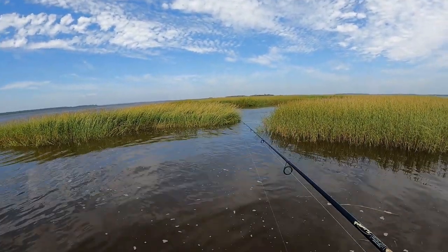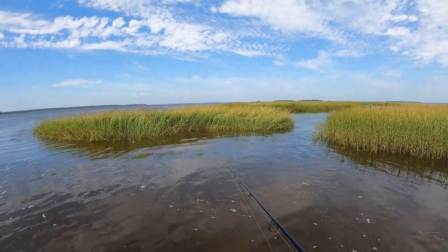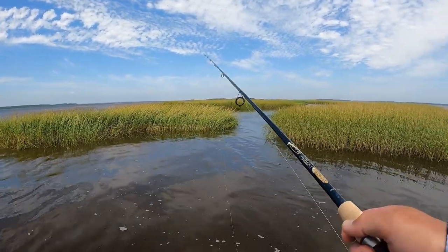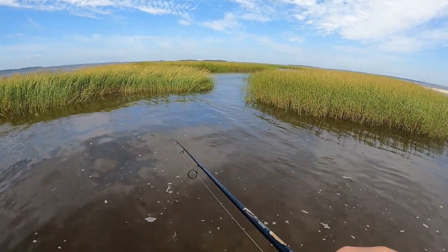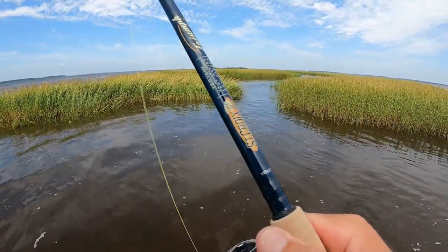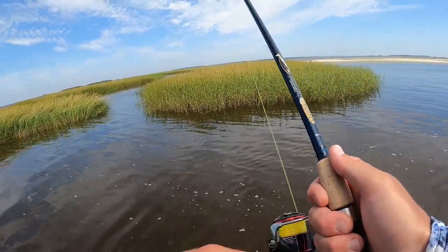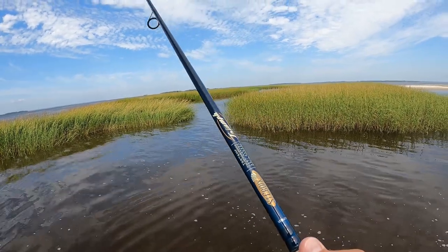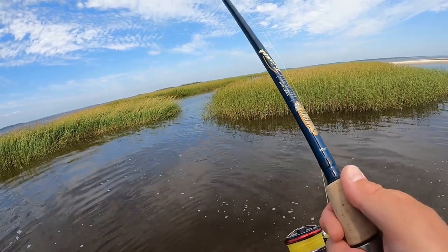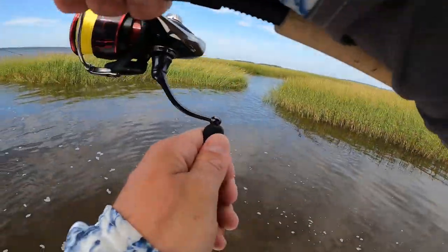Let's see if there's anything sitting in this little gut right here. This is not going to be an easy cast — I need to get in a little better position with the wind blowing at an angle. I'm going to try to thread the needle right here and drag these two right through that gut. There might be a fish in there. Got it. Alright — flounder, this is where you'll be. If you're anywhere, you're going to be in here.